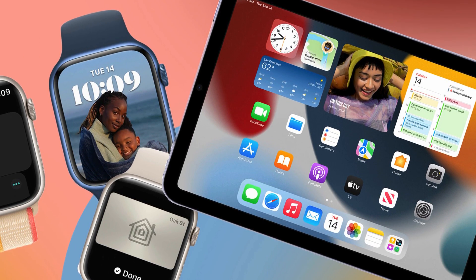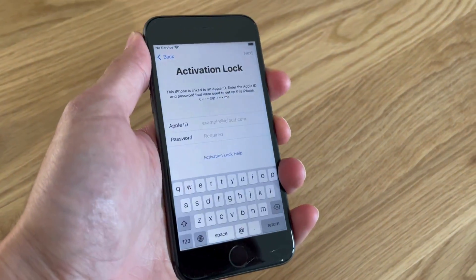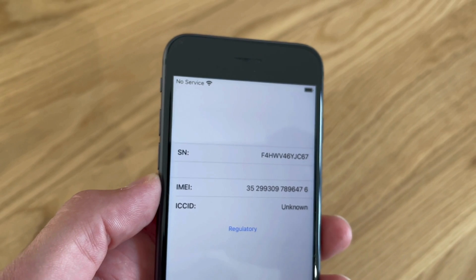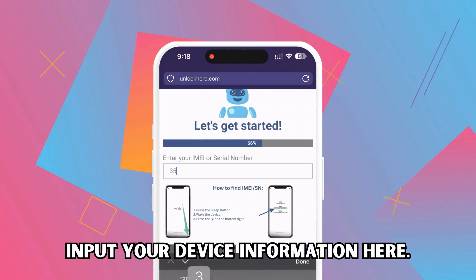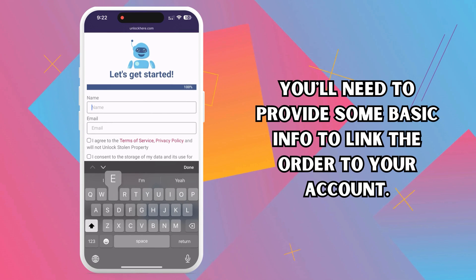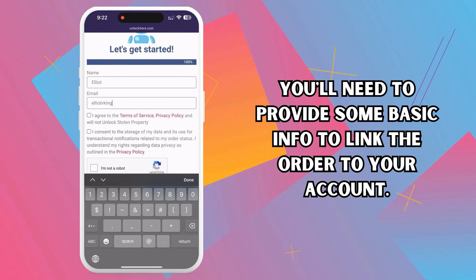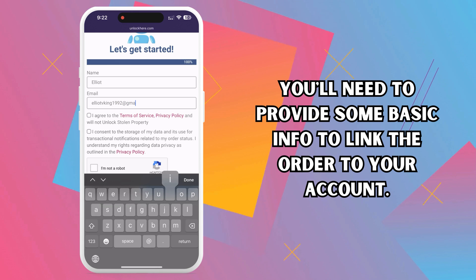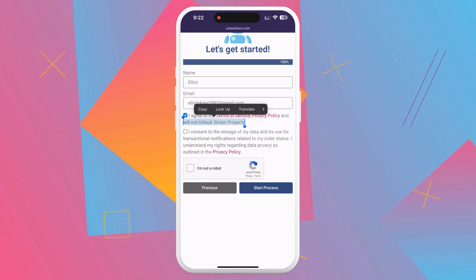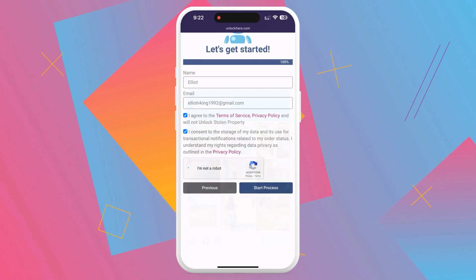If they don't, they'll have a serial number, so you'll use that instead. Here's a quick tip on how to find this information: on your locked device, press the sleep button once, then press it again. You'll see an 'i' on the bottom right — tap that, and voila, your device info will pop up. Next, it's crucial to input the device information in the following steps. You'll need to provide some basic info to link the order to your account — this information needs to be legit. Make sure to enter a valid email address, as you'll receive a confirmation code via email that you need to confirm. Confirm your agreement to the terms and reassure them that your device isn't stolen. There will be a quick CAPTCHA to solve. Once you've done that, tap Start Process.